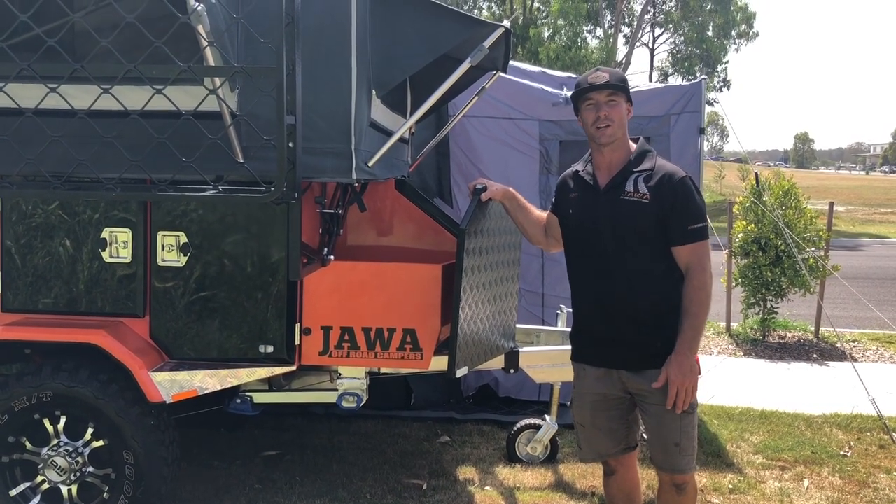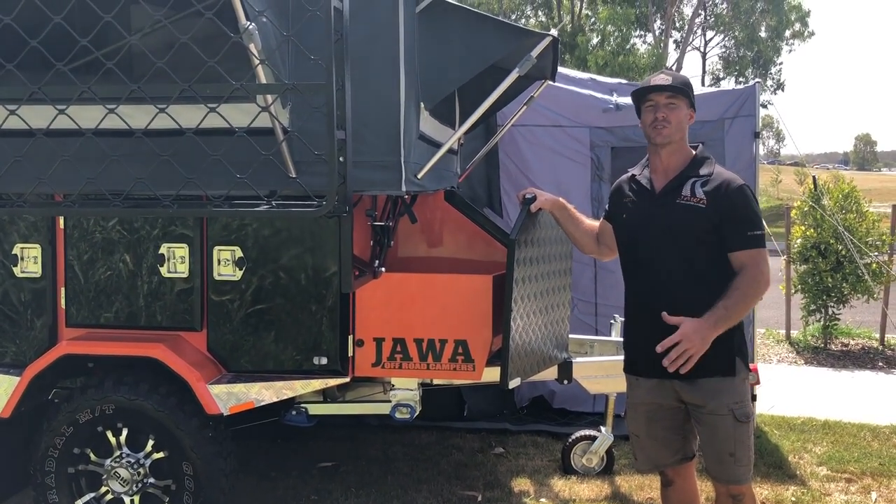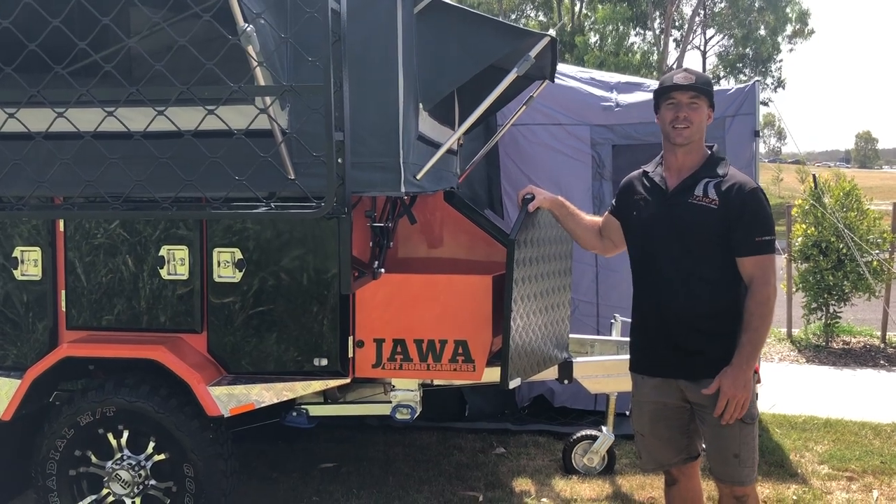I hope you enjoyed our walkthrough on our new Intruder. If you're looking to have something before Christmas, we have two in stock. So give us a call or come see us on the sunny coast.